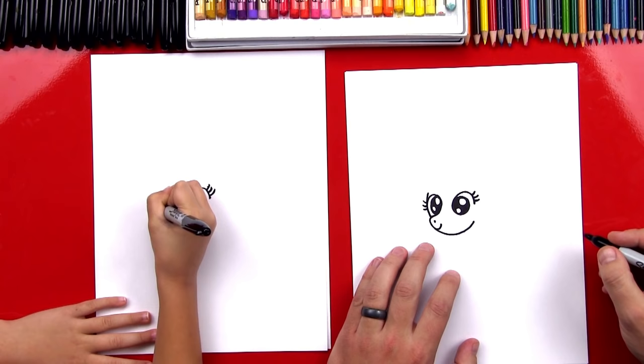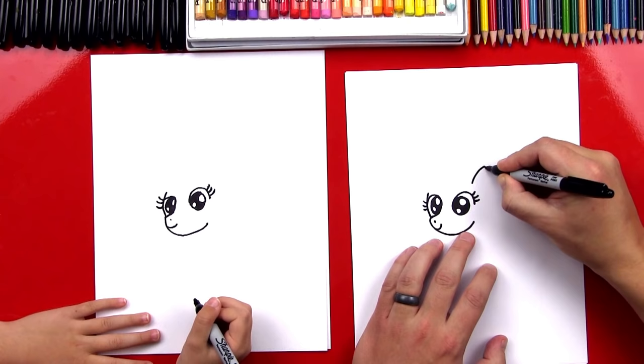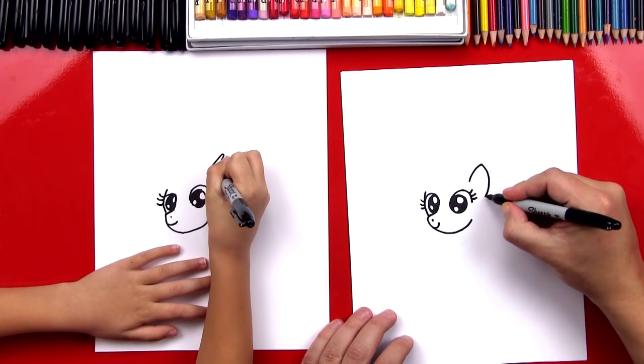Now let's draw her ear. We're going to draw a leaf shape — we'll start right here above her eye, draw a curve up and then back down. It's like a curved A shape. Go up, and then back down, and when you go back down, go a little further than where you started.